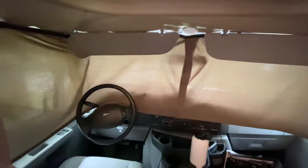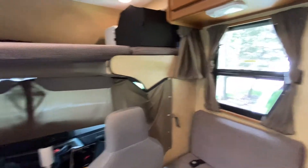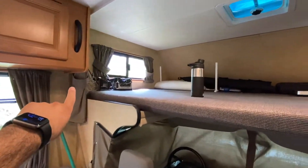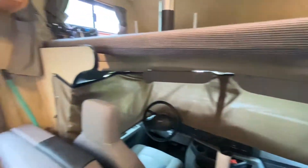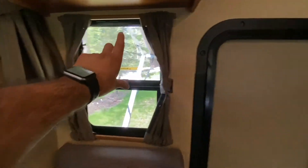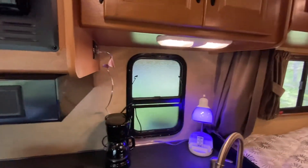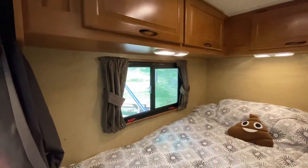This is currently blacked out mostly, but you can get an idea of how it works since we are actually camping right now. There are privacy curtains for the upper area — one right over there, one right here. For the front of the unit, these close all the way, and these close all the way too.